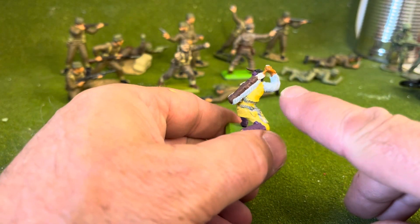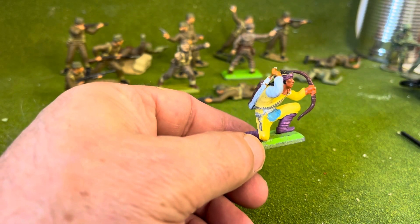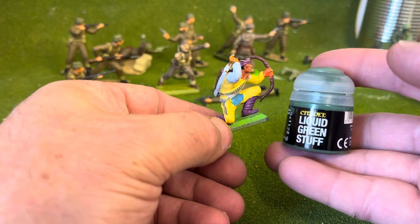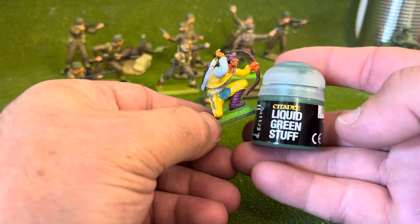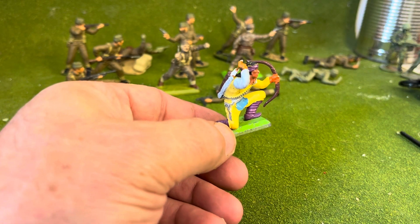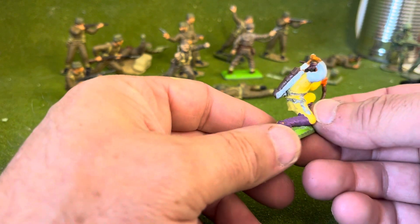What I've done is built it up with blue tack, and I use this quite a lot rather than green stuff. I have got some green stuff — I use the liquid Citadel liquid green stuff — and I know you can get green stuff that you can mix, but blue tack's really cheap and all I do is put a layer of superglue over it to make it go hard.